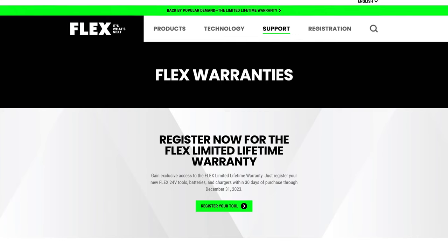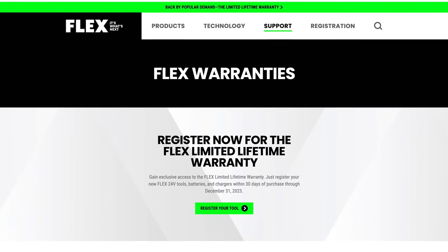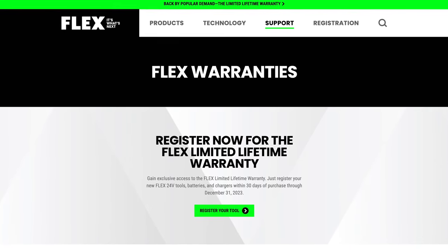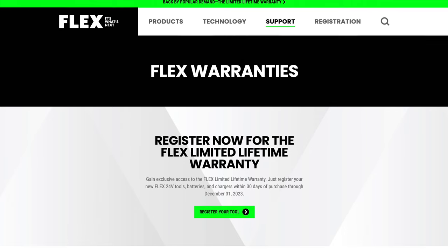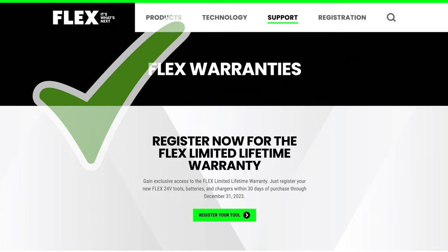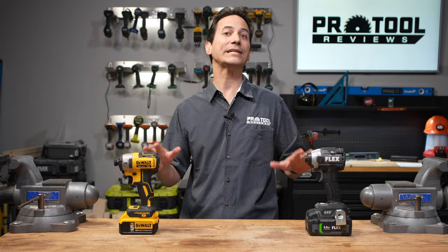However, the shoe is on the other foot when it comes to warranty. DeWalt offers a three-year limited warranty, and Flex, through the end of 2023, is offering a lifetime warranty on all of their tools, batteries, and chargers, provided you register within 30 days of purchase. That is a big win for Flex in the warranties category. With a final tally of 7 to 2, Flex definitely wins this impact driver head-to-head challenge.